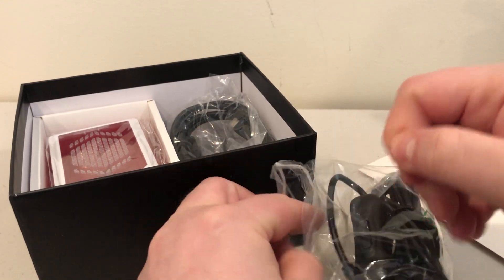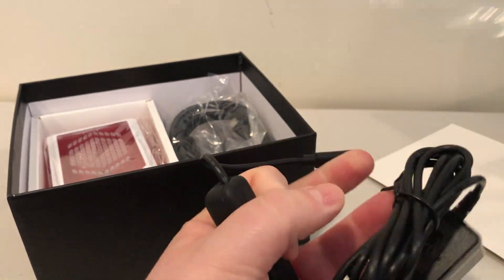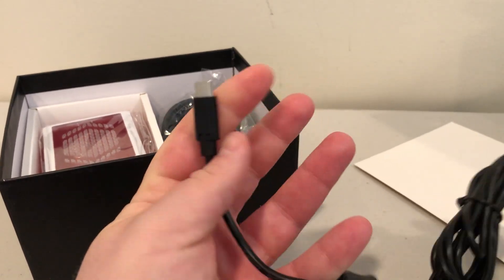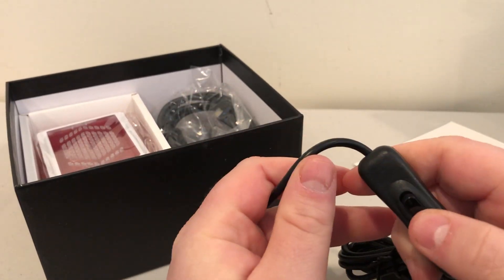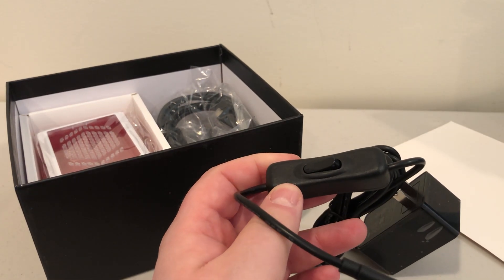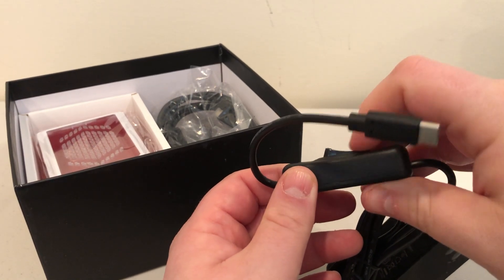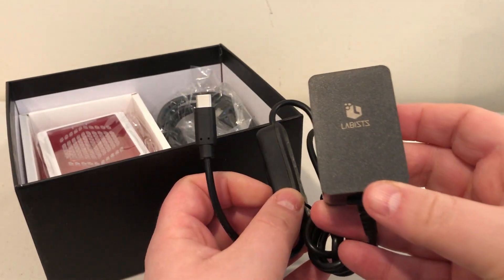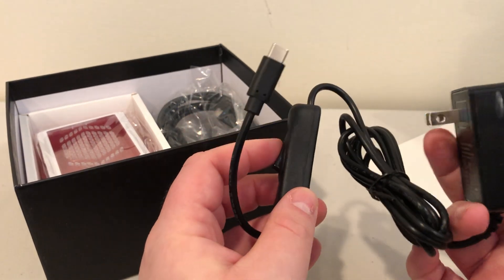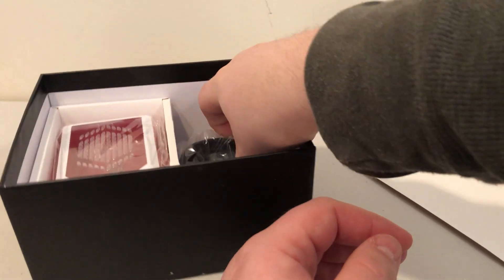So we have a USB-C power adapter. It's a standard power brick that plugs into the wall, and this end is USB Type-C, but it has an on/off switch. So you can actually cut the power — the Raspberry Pi doesn't have a power on and off button, so this essentially turns the Raspberry Pi on and off. This is one of the nicest adapters I've ever seen for USB Type-C for the Raspberry Pi, having the switching power like that. It's really nice and it's actually branded with the Labist logo. Awesome adapter — 10 out of 10.